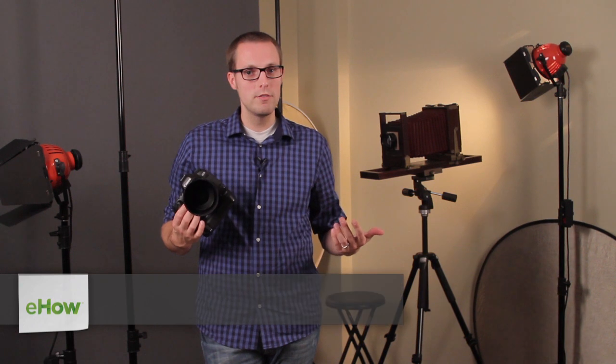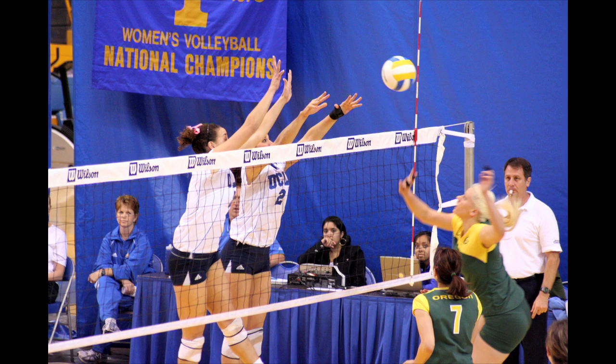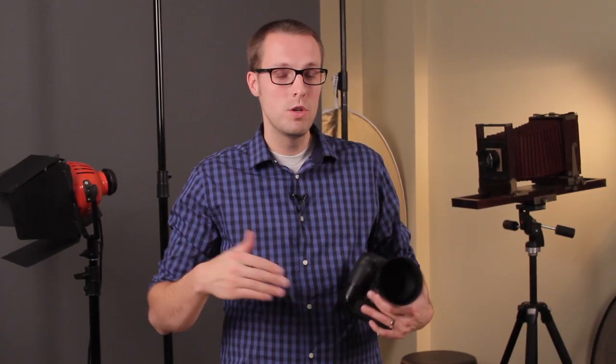I'm Matt McDaniel with Matthew Ryan Photography, and this is how you photograph volleyball. Photographing volleyball is pretty simple. You want to be at about F8 or above so that when you are focusing you can focus quickly and get a pretty good range of the subject matter in focus.